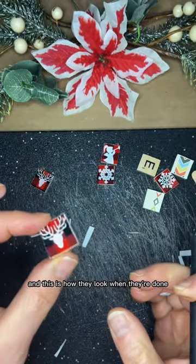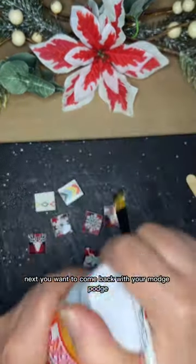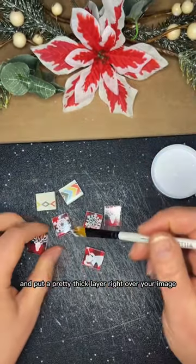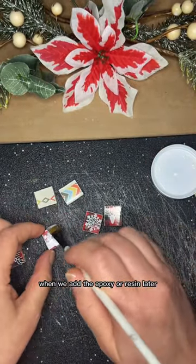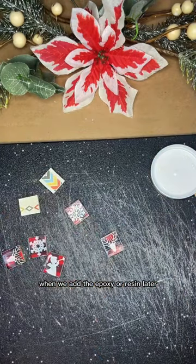And this is how they look when they're done. Next, come back with your Mod Podge and put a pretty thick layer right over your image. This will prevent the images from running when we add the epoxy or resin later.